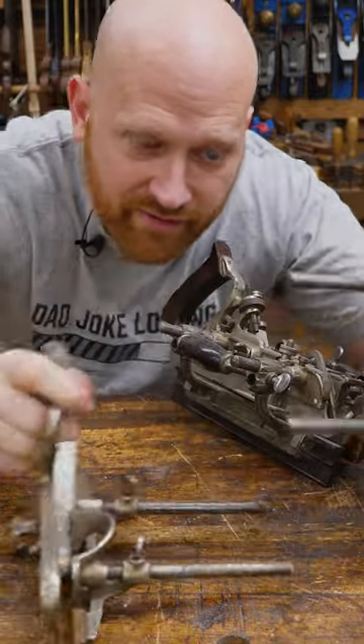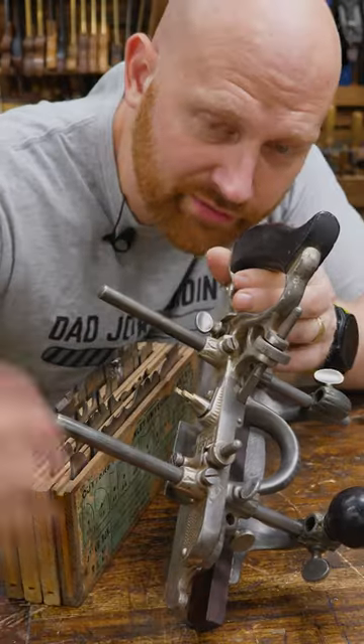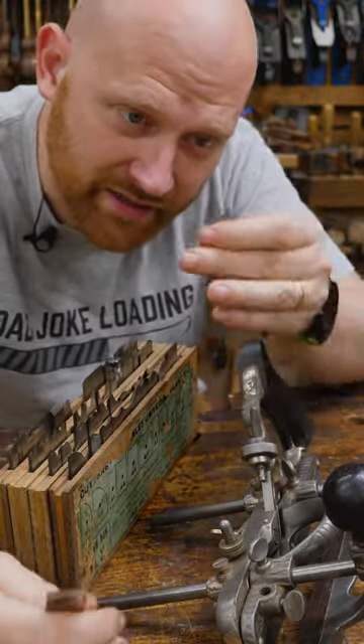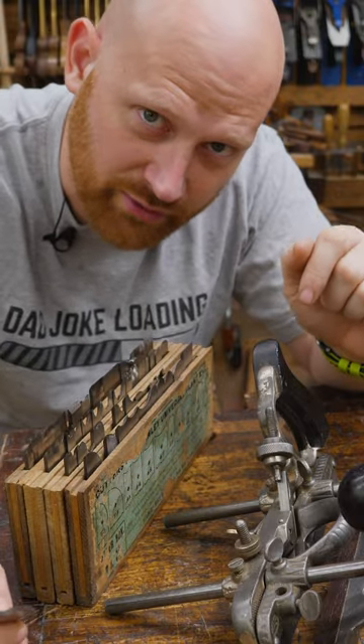So what's the difference between the 45, the 50, and the 55? The 45 is the most common combination plane. It usually came with one set of irons. It can do grooves or rabbets, and it can do beading. But it has problems with some of the complex shapes, and it can't do hollows and rounds.